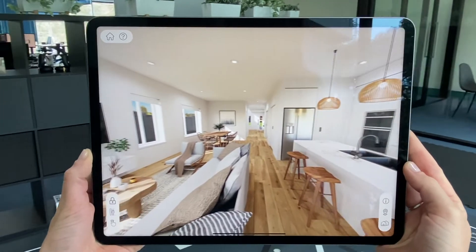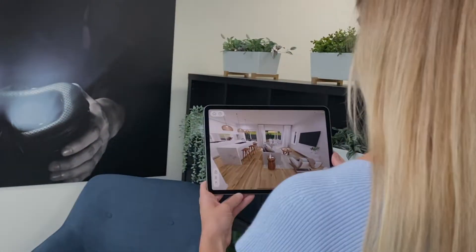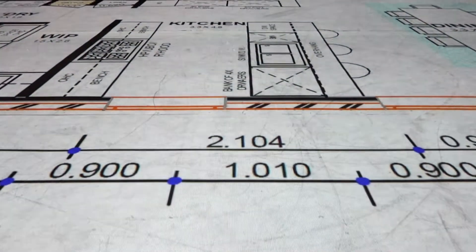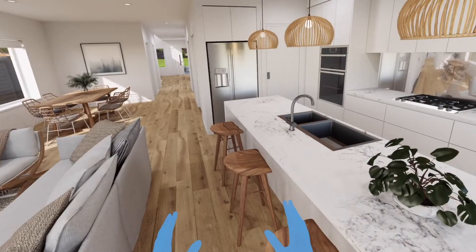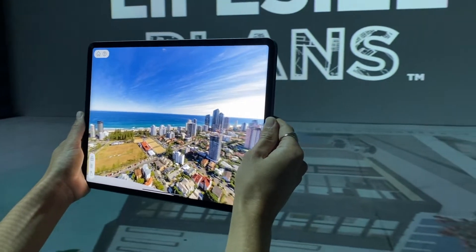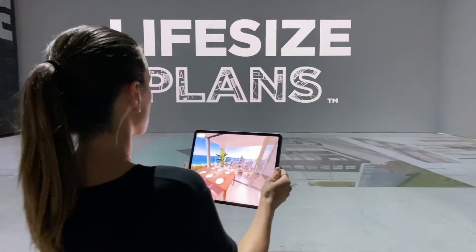Take your life-size plans experience to the next level and walk around your plans in 3D. Send your plans to Life-Size Plans and the team at Envision VR will turn them into a one-to-one scale 3D model. Next, you will come to the Life-Size Plans studio and walk around your design as if it were built.